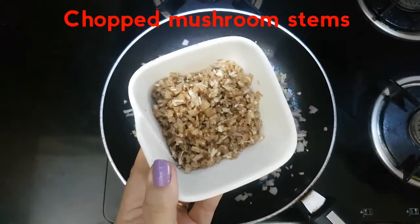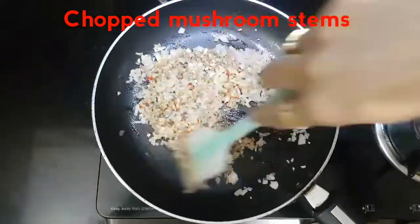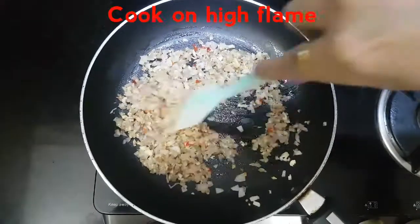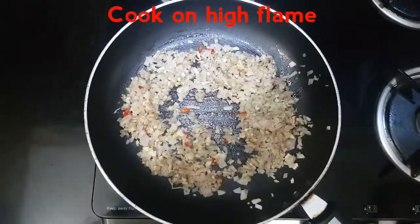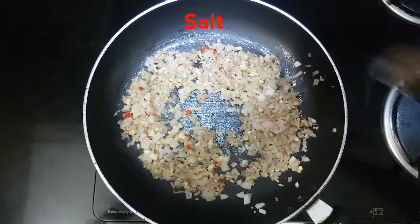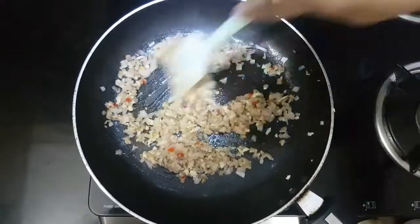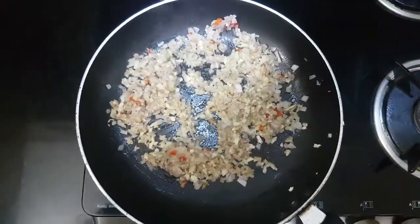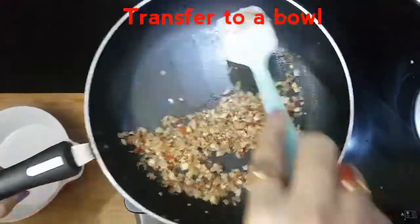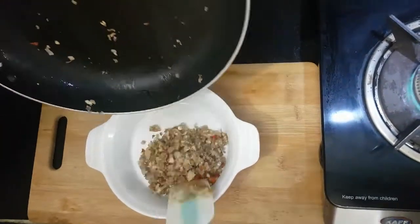We will add the chopped mushroom stems and give them a good mix. Let them cook on a high flame for around two to three minutes. Please do not cook them on a low flame — we need to cook them well and we want all the moisture to be absorbed. We'll add salt to taste. Once all the moisture is absorbed and it becomes dry, we will transfer the stuffing into a bowl.